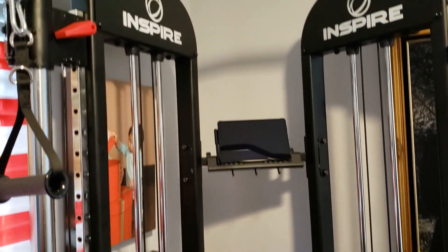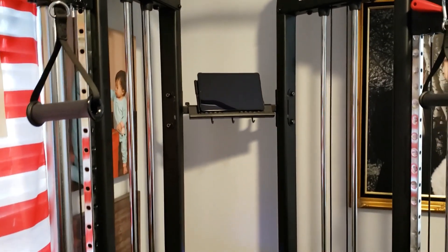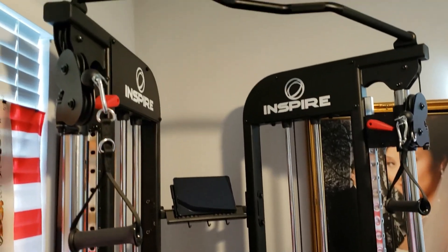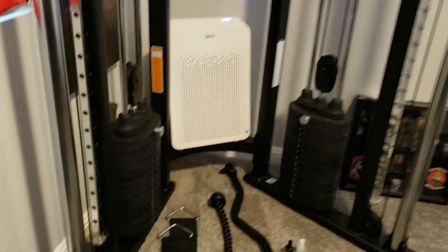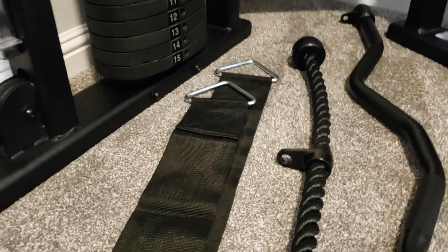I don't use the app — I just YouTube cable exercises and select arms, back, shoulders, or whatever I want to concentrate on that day. It comes with this tricep rope right here.